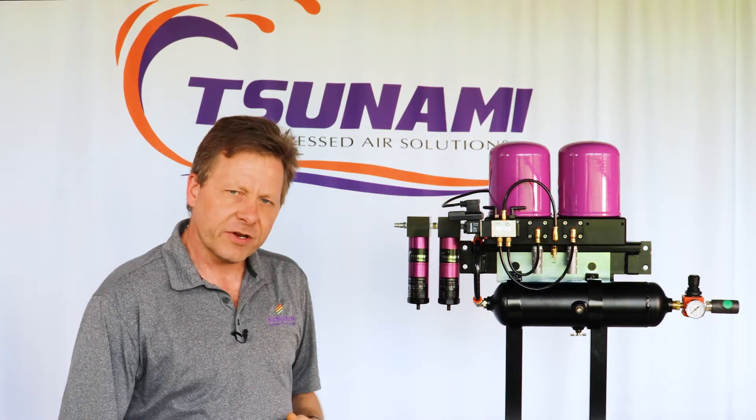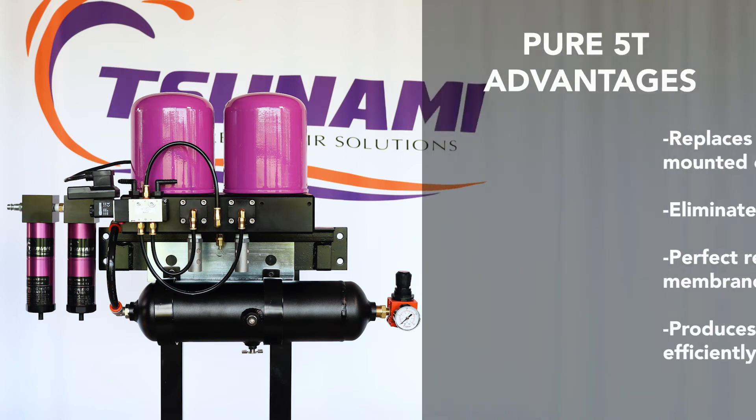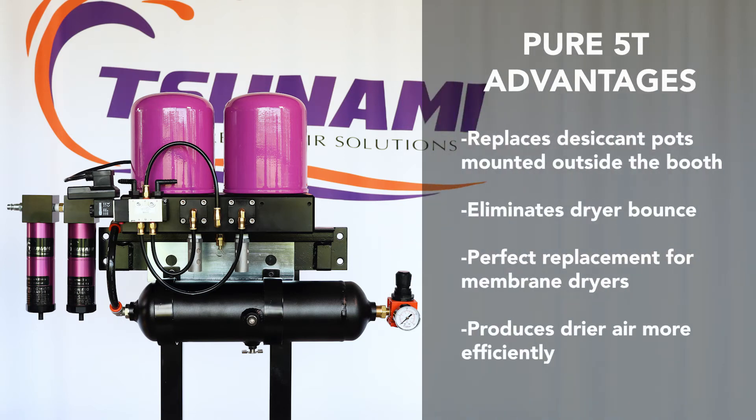The advantage to the Pier 5T is pretty simple. It replaces all the desiccant pots that are currently mounted to the outside of the booth, and having this one-gallon receiver tank after the regenerative dryer eliminates any of the dryer bounce that you might experience with other regenerative drying systems out there on the market.